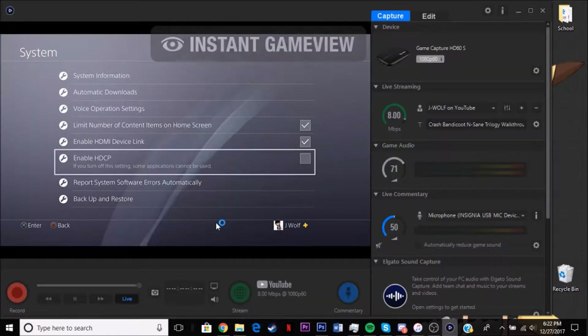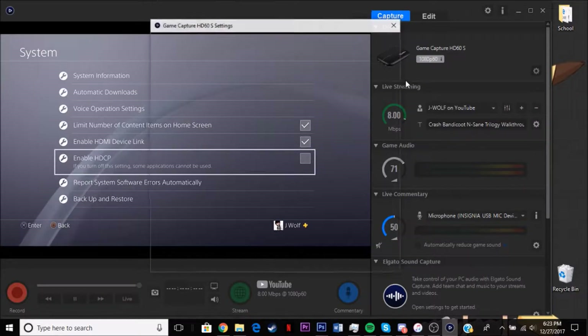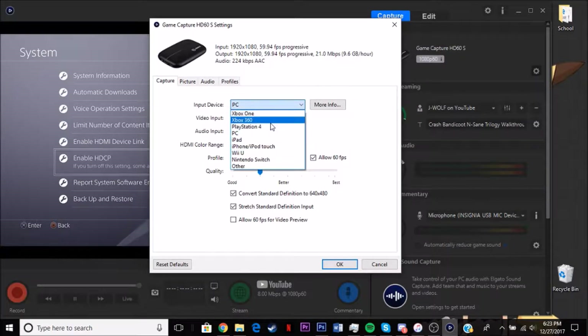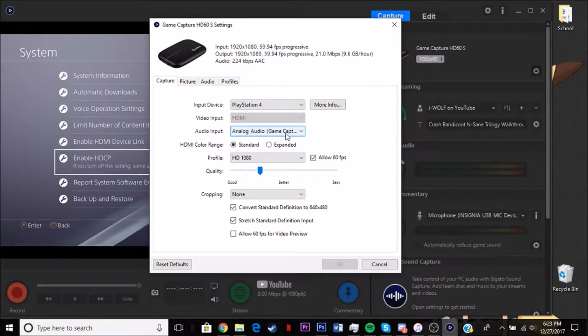Once you have GameCapture opened, as you can see I already have everything set up, but I'm going to show you exactly what to do. You'll probably have a blank screen when you start it up — that's okay. You're definitely going to want to go into the Settings. You're going to want to have it set to whatever console you have. I have PlayStation 4 right now. You'd also have Xbox One, Xbox 360, PC — all that stuff. The analog audio input on the device is basically an auxiliary cord input — it's there if you need it, but it's not required.